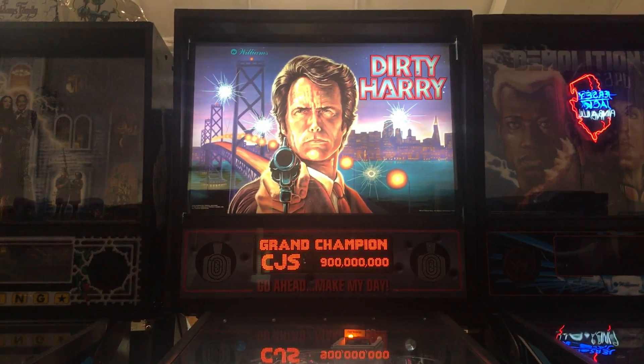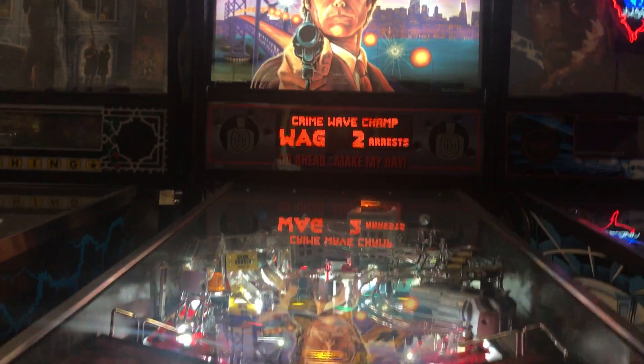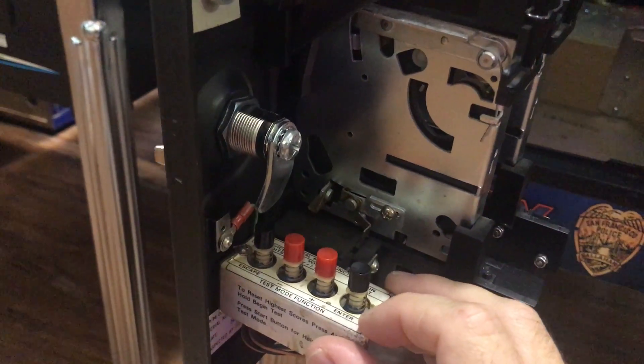In this video I'm going to show you how to test the switches on a WPC pinball machine. First thing we're going to do is open the coin door and locate these four buttons on the inside. The far right one says enter.